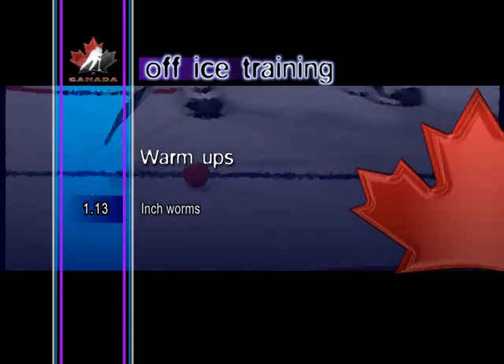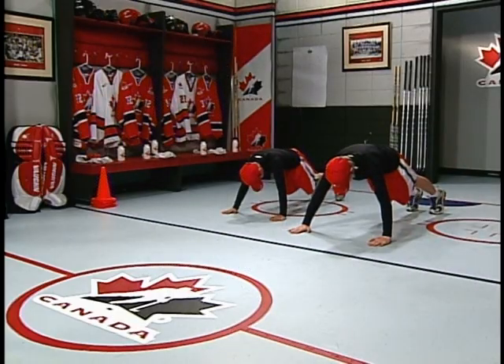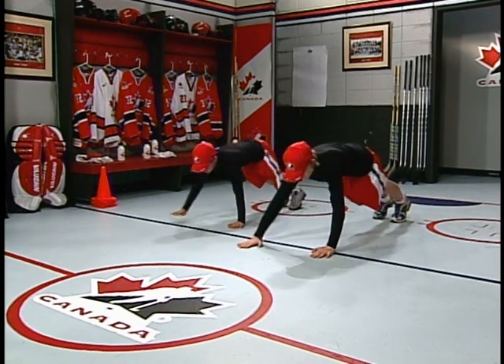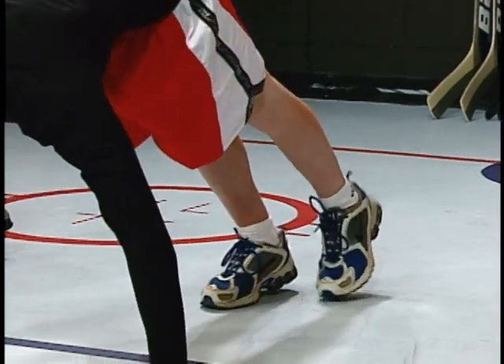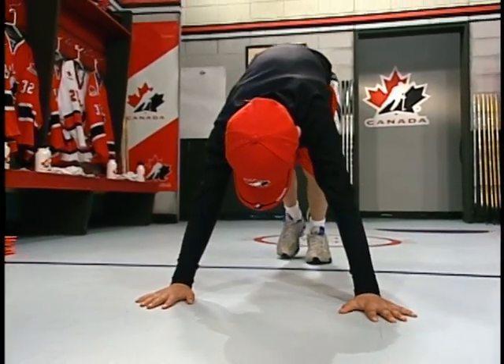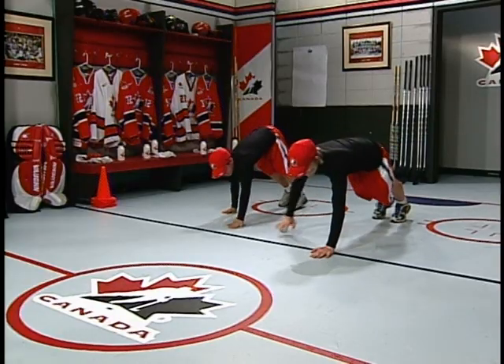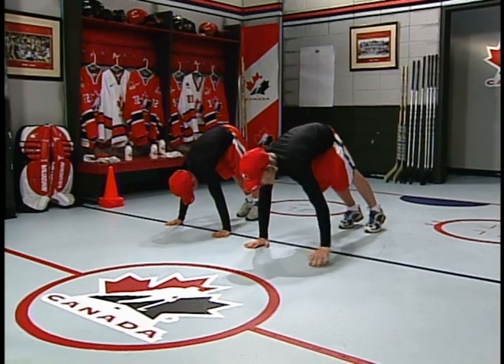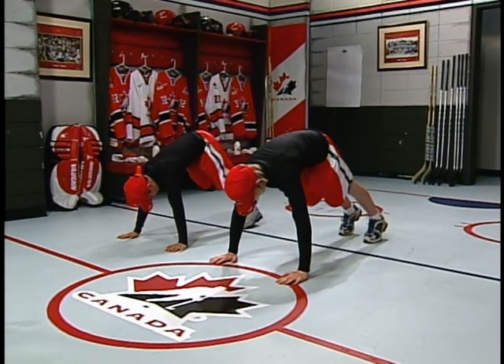Inchworms. Starting in a push-up position, walk the feet slowly toward the hands, raising the back and buttocks up in the air. It's important to keep the arms and legs straight. With the feet having moved as far forward as possible, walk the hands out until back in the push-up position.